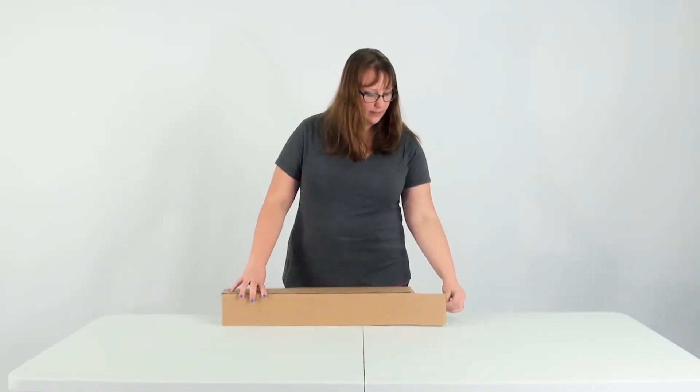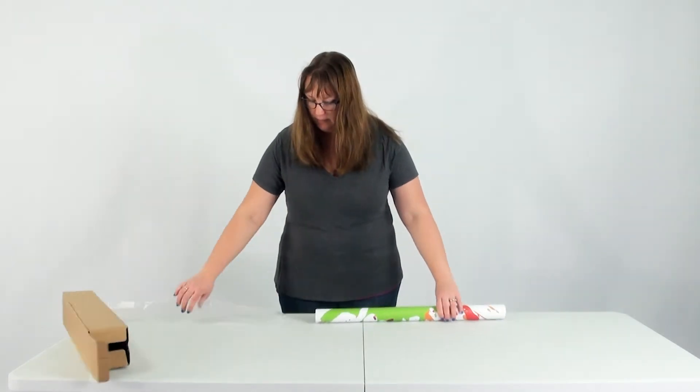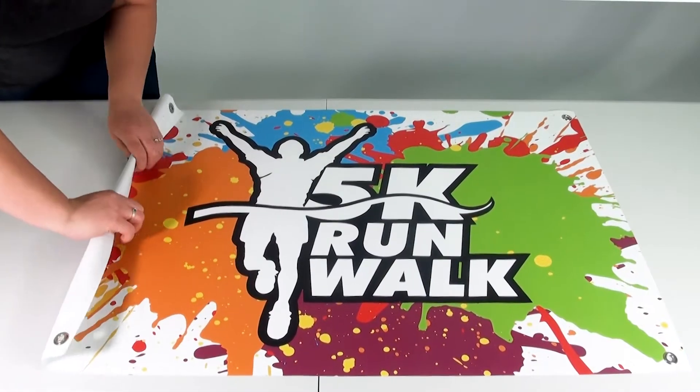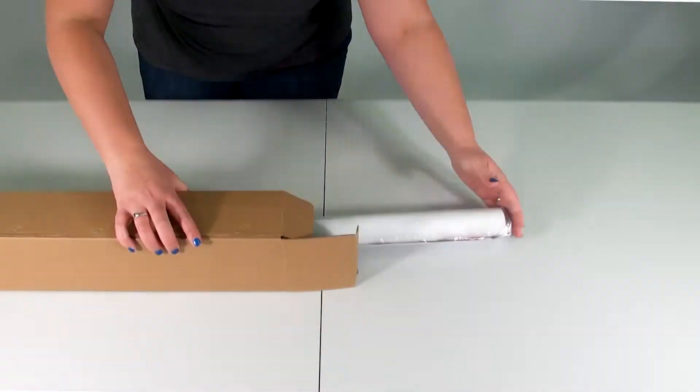When you receive a vinyl product from us, it will come rolled up to prevent any wrinkles. We recommend rolling your vinyl print when not in use — folding the vinyl could cause damage to your print.